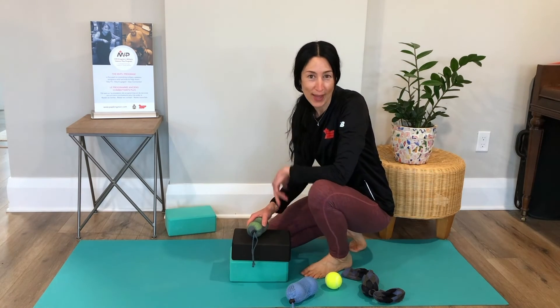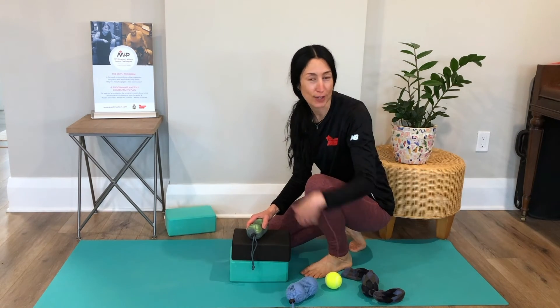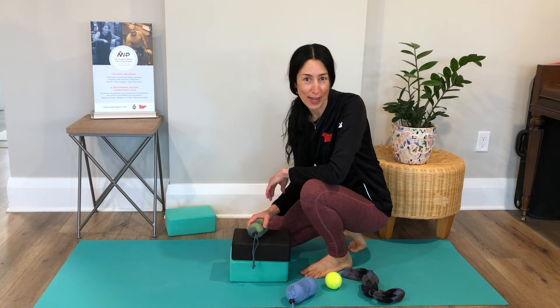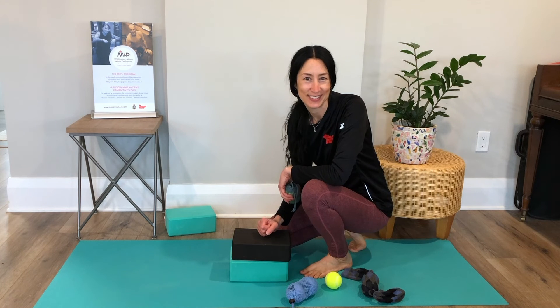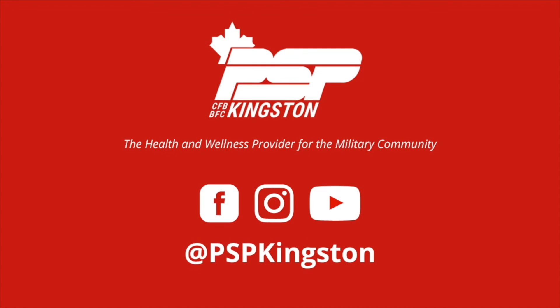It's a great way to get to some more tension that we sometimes forget about. So when you have a minute to move, try this for the shin. PSP Kingston, the health and wellness provider for the military community.